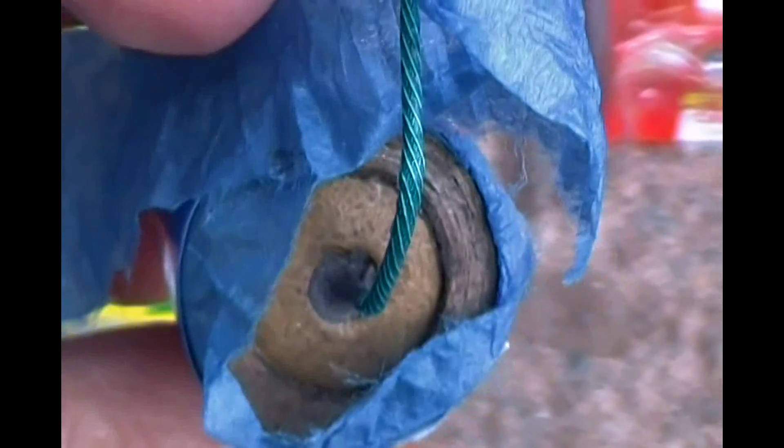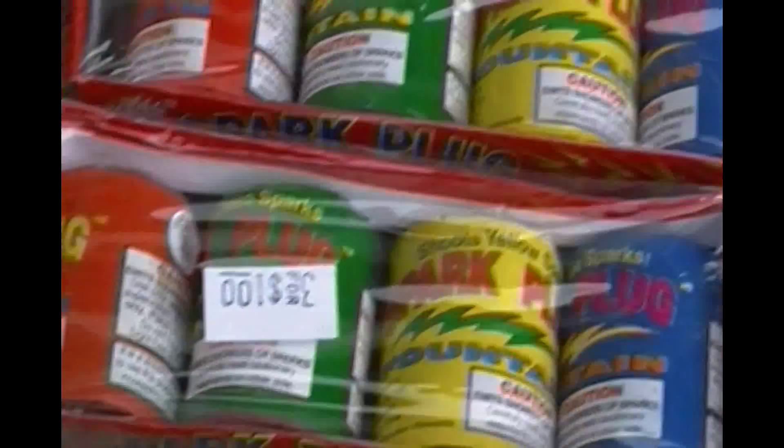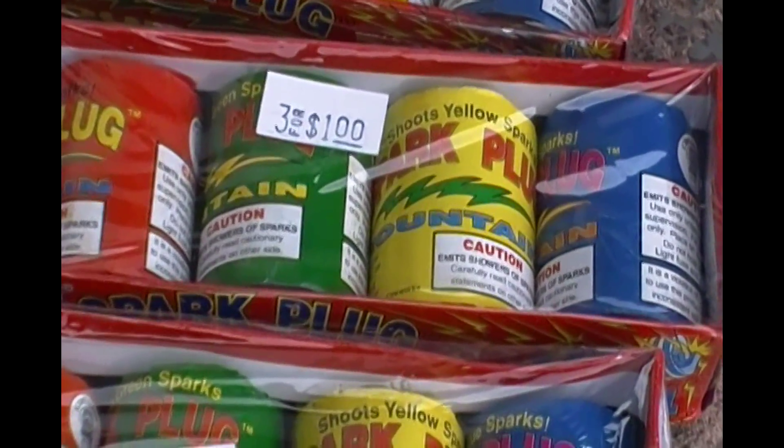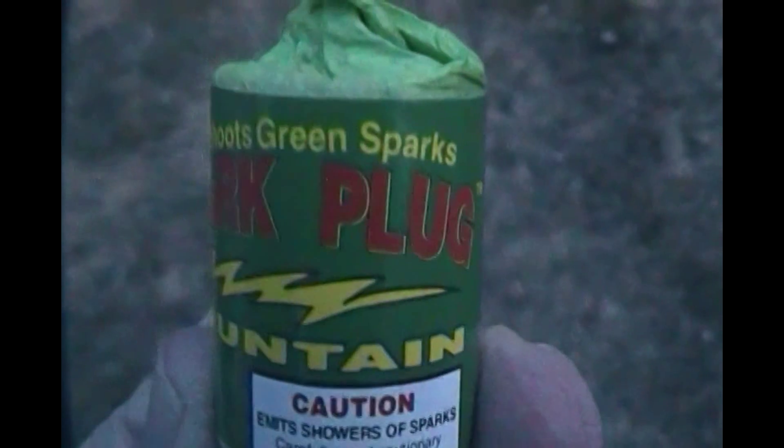I had that torn open — get a good look at how they did that. It's a pretty thick wall on the thing, so it's not going to be a big fire afterwards, which is contrary to a lot of other fountains. I did a green one, and you're gonna see that in a little bit, and there are three or four colors. Anyway, let's get on with it — let's see what a little green spark plug fountain will do.